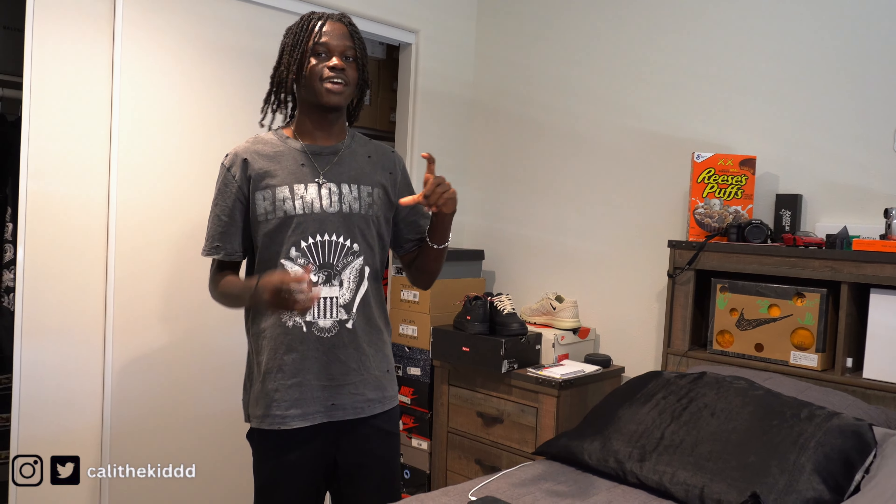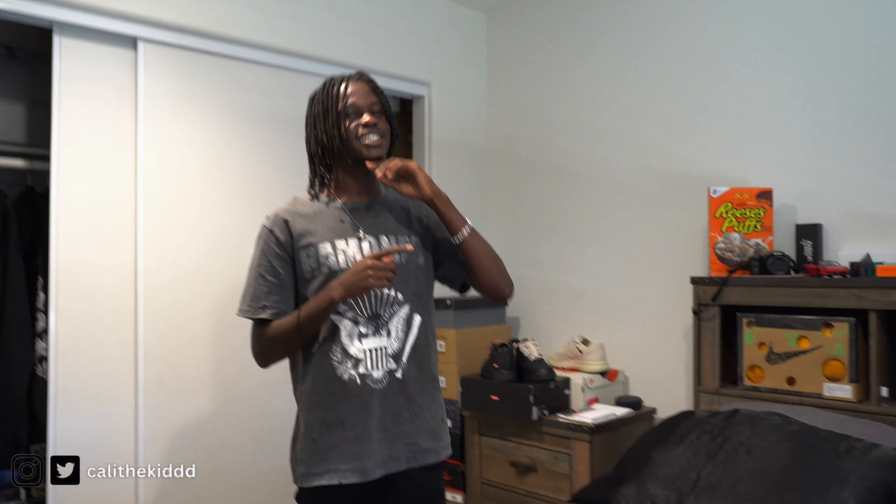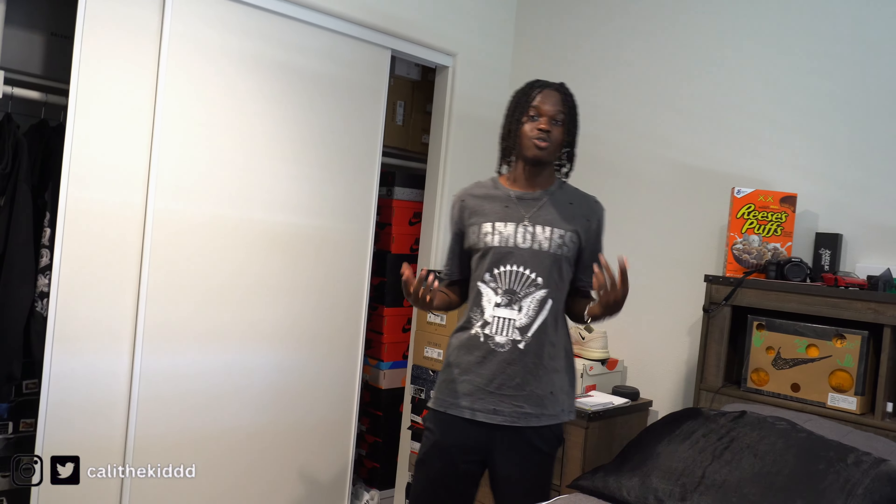Everybody keeps asking where I got the Scat Pack logo from — I think it was Home Goods. I made a TikTok saying if the video gets a thousand likes I'll buy it, and it did, so I bought it. It's a really cool accessory and I'm super glad I bought it — looks really clean, even though I don't have a Scat Pack. It is what it is.